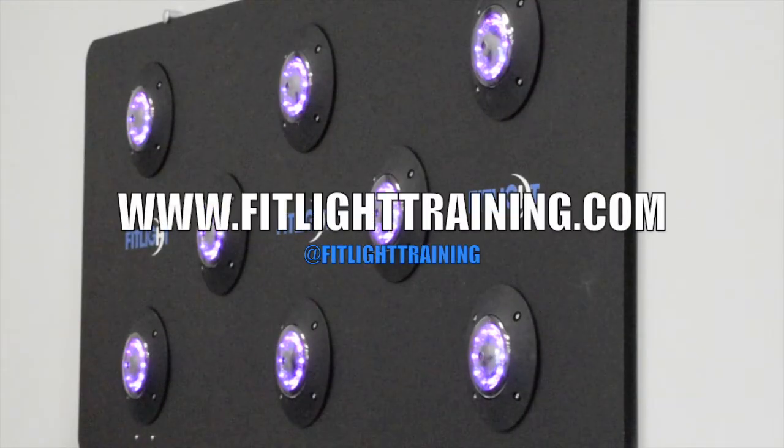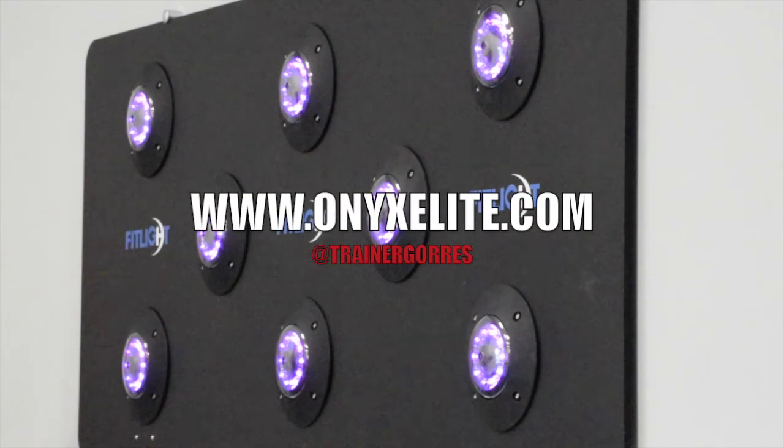I hope you enjoyed this video. For more information, go to fitlighttraining.com and look at their Instagram. You can also follow me on my company's website onyxelite.com, and my Instagram is at Trainer Gore-Rex.